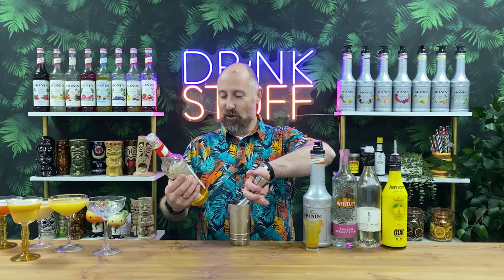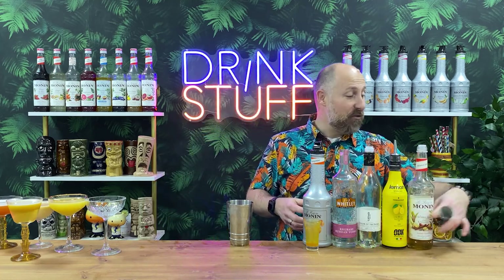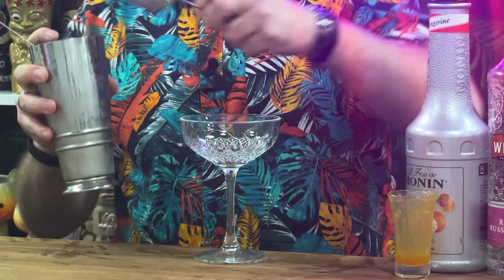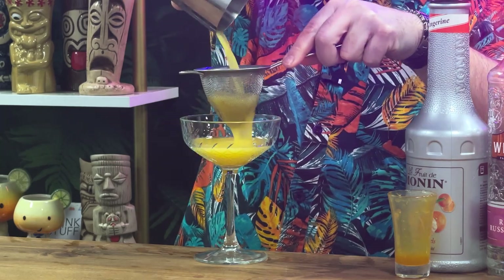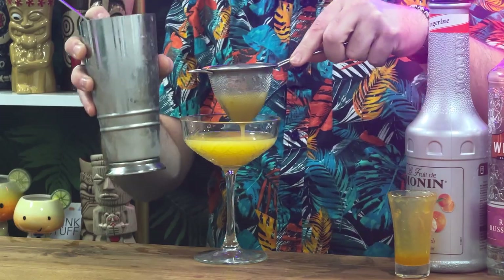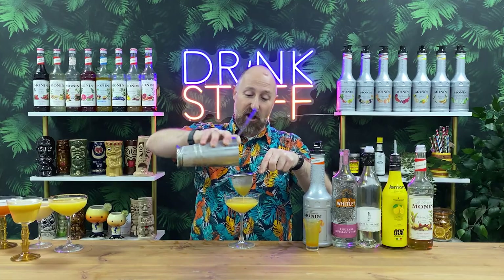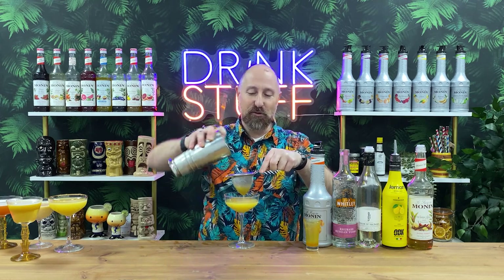She gets massive bonus points from me because this is my favourite syrup of the moment — 10ml of Monin Winter Spice. It's lovely. It's got ginger, cinnamon, pepper, nutmeg, clove in there. I don't think they should call it winter spice — I think they should just call it spice because it's phenomenal. We're going to double strain this into a coupe glass. This is Pam's Tangerine Twist. For a garnish I'd go for a little sprig of mint on top.